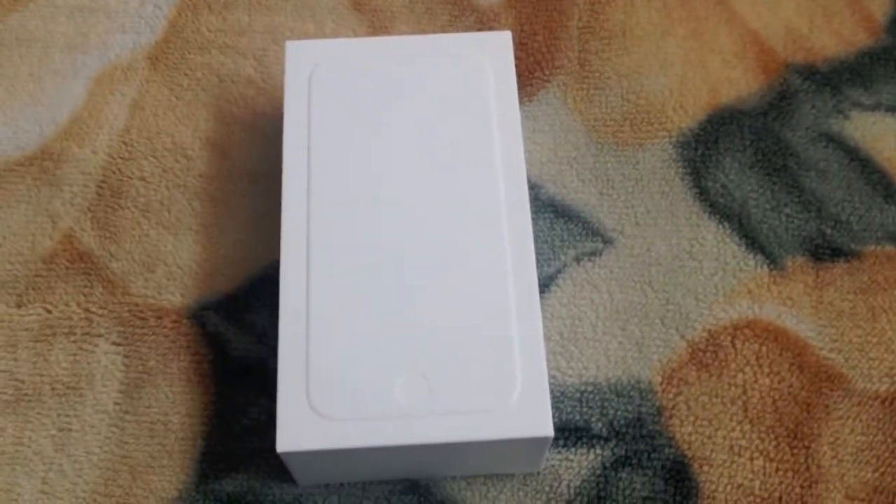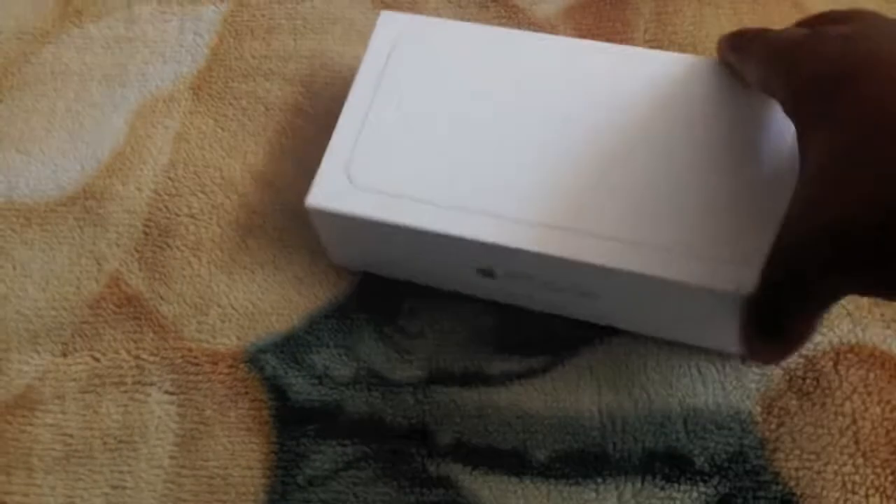So yeah, today I have a product review — the iPhone 6. And this is a 64GB model.